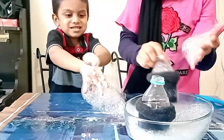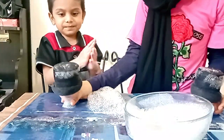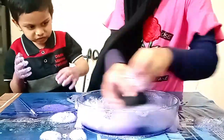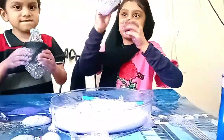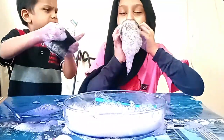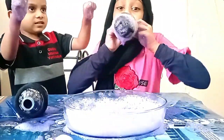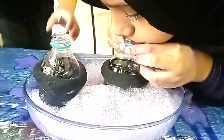Now I'm going to put — take paint and cut. So now I'm going to add blue powder. Thank you.